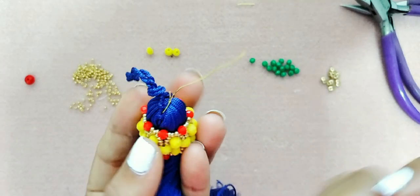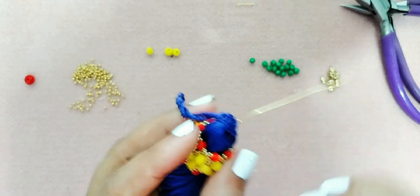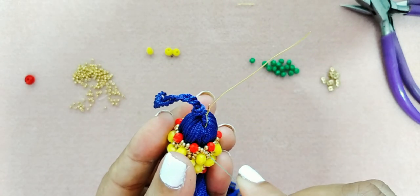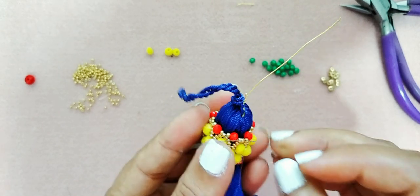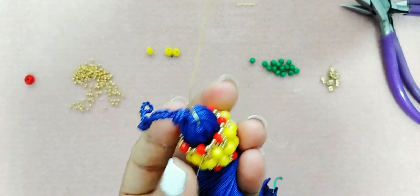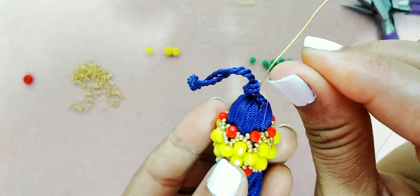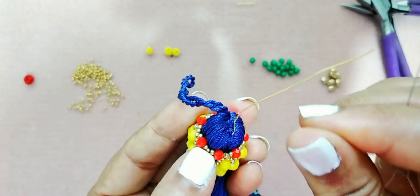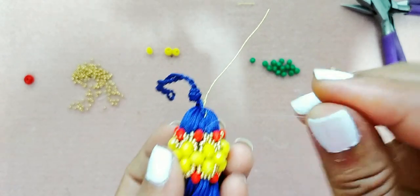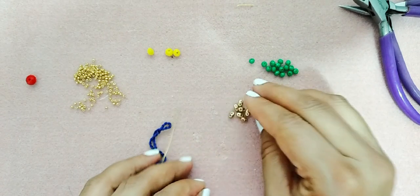Cuando ustedes lo repasen van a ver la diferencia de cómo queda. Me voy a detener en la mostacilla que está justamente al lado del cristal. Y aquí vamos a trabajar con la SuperDuo.